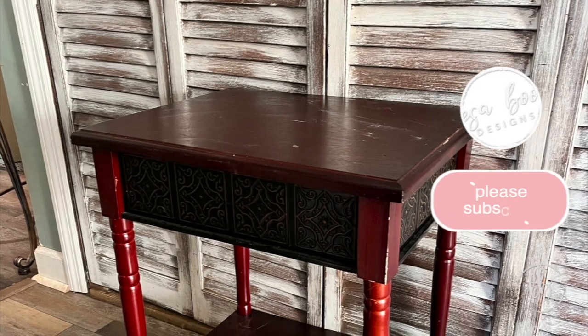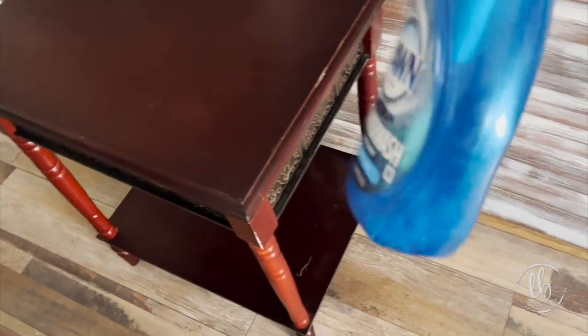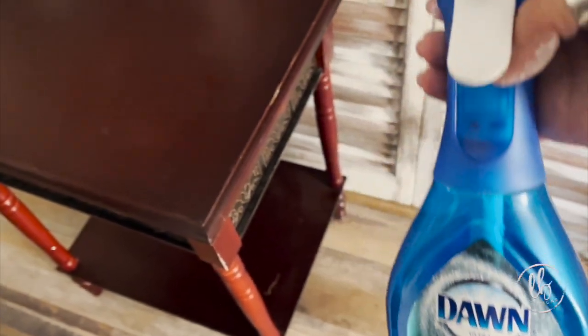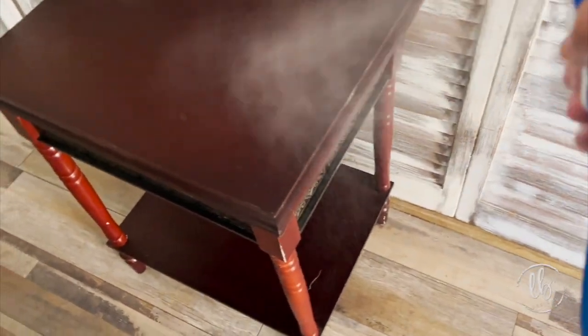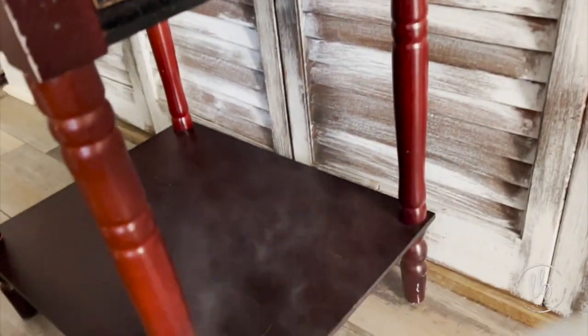Here's our before picture. It had a lot of scratches and wasn't in relatively good shape, but you always want to clean your piece. I reused this bottle — I put water, vinegar, and just a little bit of Blue Dawn in it, and I cleaned it very well.